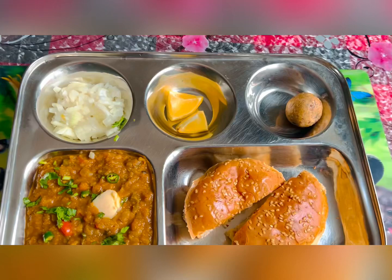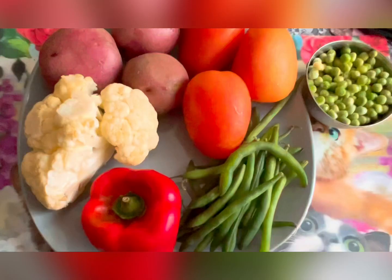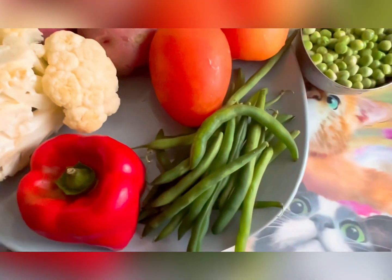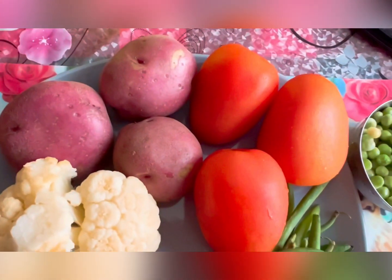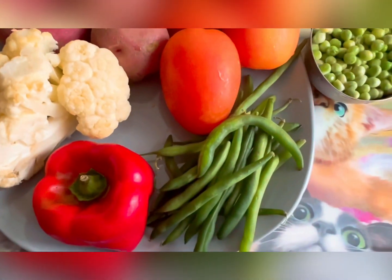It is served alongside soft butter-toasted bread, crunchy onions, and lemon. In Hindi and Marathi, the word 'pav' means bread and 'bhaji' means vegetable dish. Let's make the best pav bhaji at home with my simple recipe.